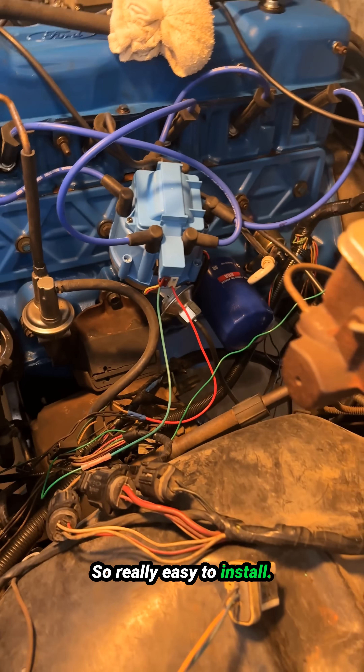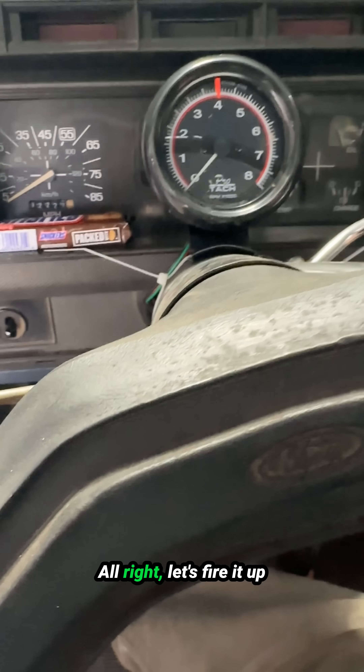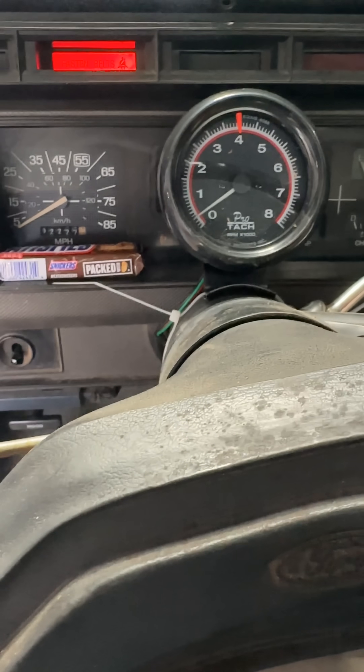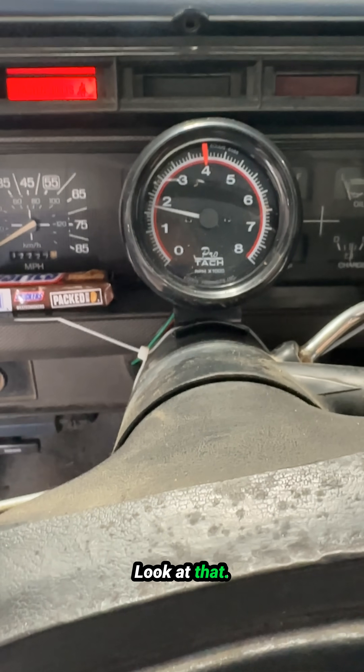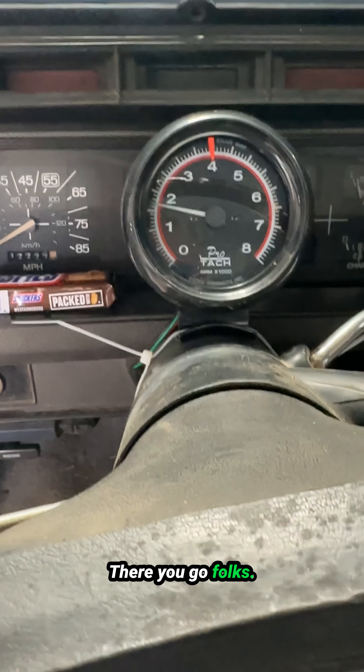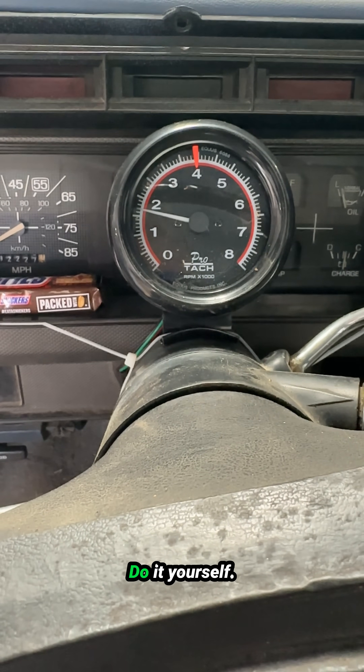Really easy to install — literally took me about 10 minutes. Let's fire it up and see if I got this thing connected right. Look at that — it is working! There you go, folks. Easy install. Do it yourself.